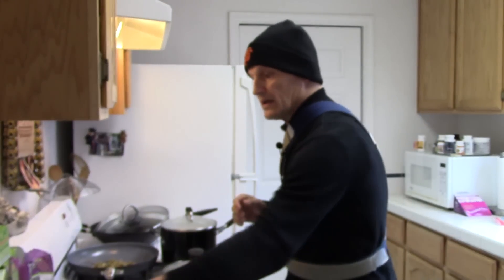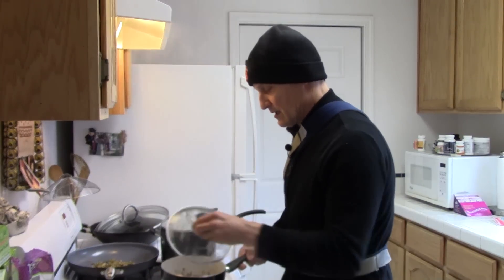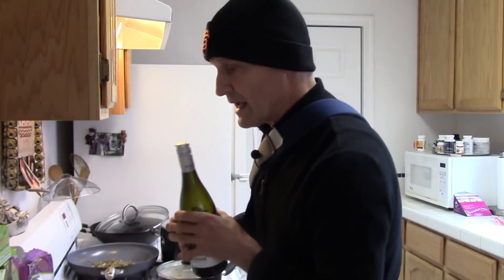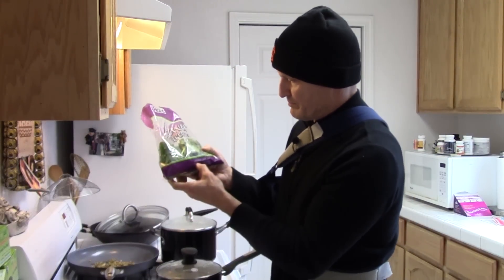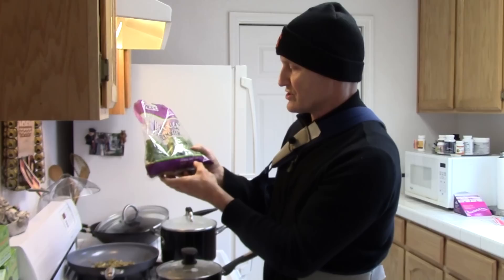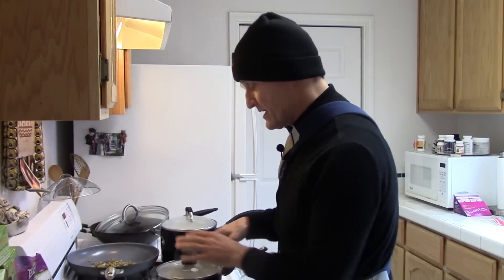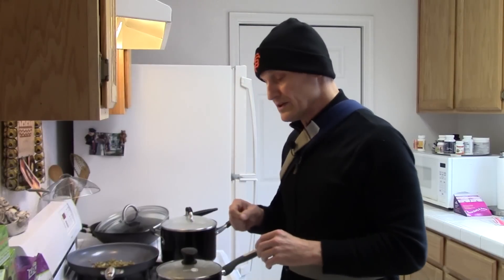Basically what I did was I took a can of Aunt Penny's organic black beans — about a dollar — and put them in a little pot. I chopped up some garlic, put a little red wine in there, a tablespoon of extra virgin olive oil, and just simmered it. Then I took some mixed greens — just plain old mixed greens: kale, spinach, and chard — and chopped them up very, very fine and put some in with the beans to cook. I also have an avocado left over.